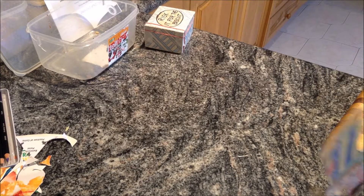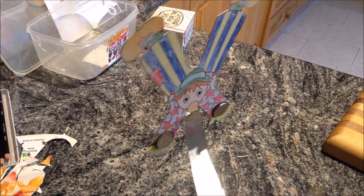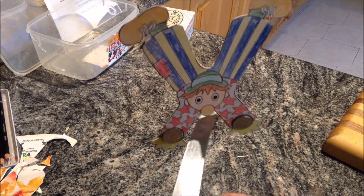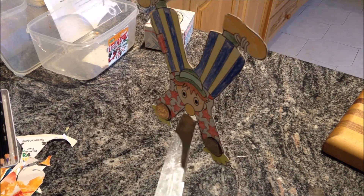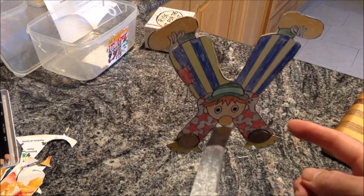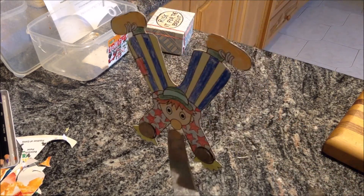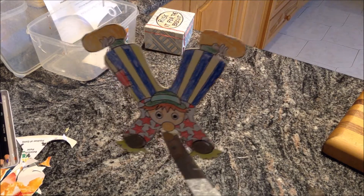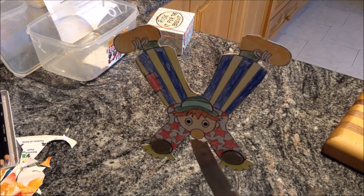Introducing the Clown of the Year who balances on a knife's edge — Mr. Red Star with blue stripes — who also spins at the same time! Balancing on a knife's edge, the Red Star Clown performs feats never seen by mortal man. Have some fun with your circus clown!